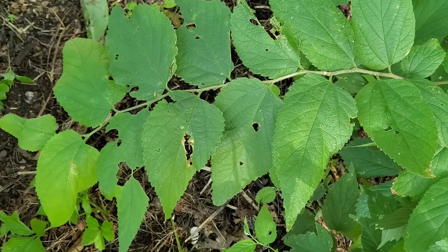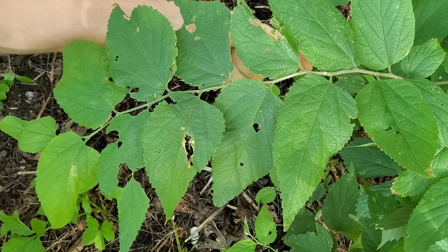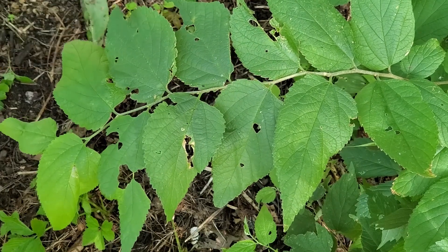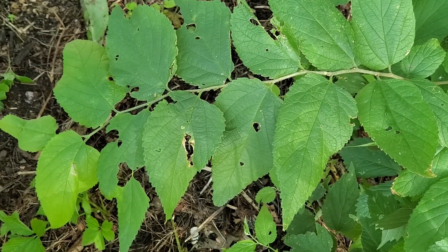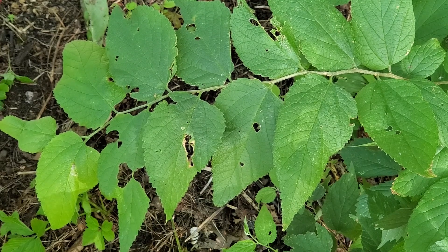Hackberry produces fruits in the summer and the fall. They turn black and hang singly from the axils of the leaf down below the twig. They're sort of hard purple berries that are actually drupes, with a single seed inside.